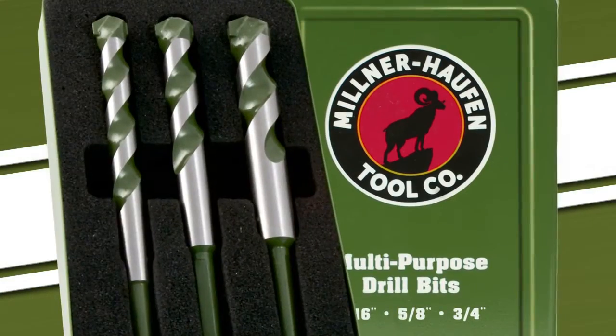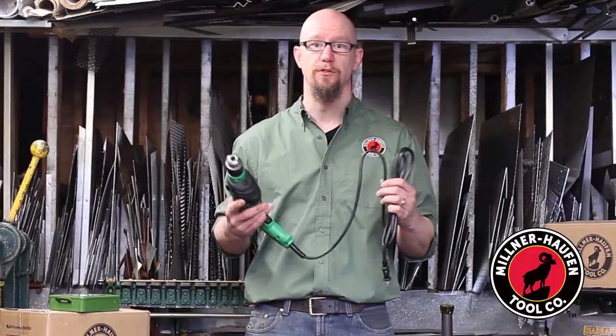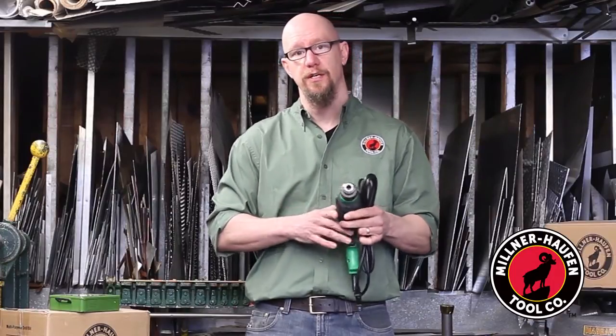Hi, my name is Andy and today I'm going to show you how to use our Milner Hoff multi-purpose drill bits on a variety of different materials. A key component to using our multi-purpose drill bits is to use them in a high-speed corded drill. A cordless drill is going to be insufficient due to its low RPMs.